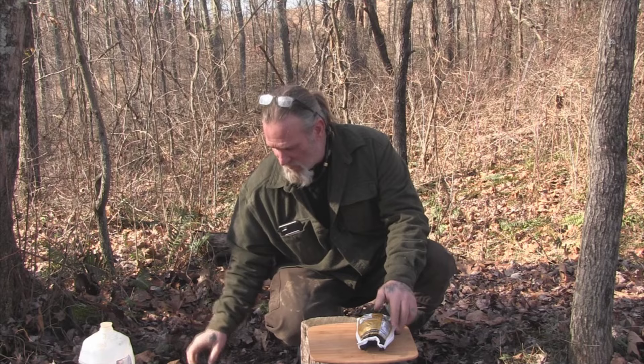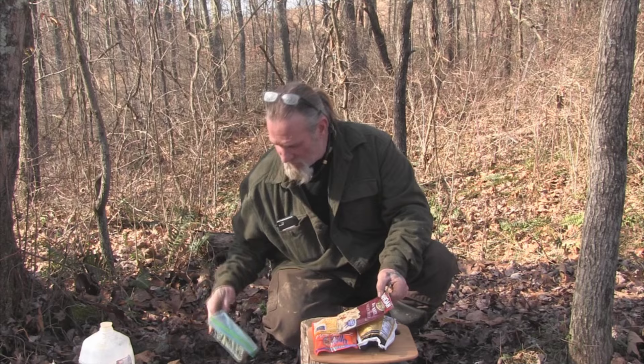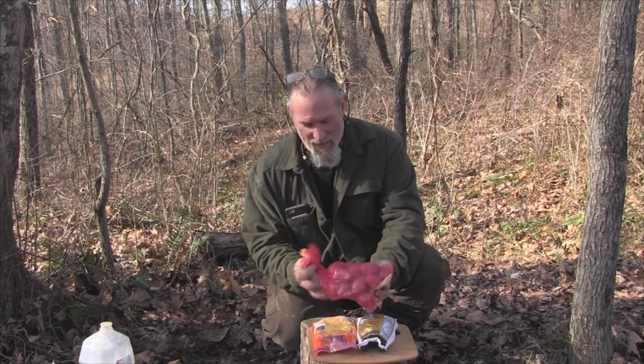Pretty simple stuff — we've got a Cornish hen, we have four cheese rice, we have an open package of potatoes, we have some dried soup greens, a bag of red potatoes, and some Old Bay seasoning.